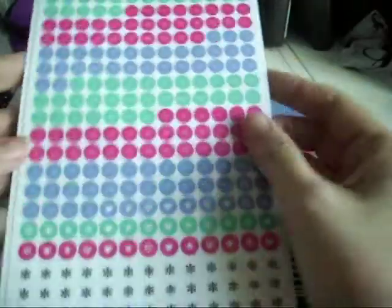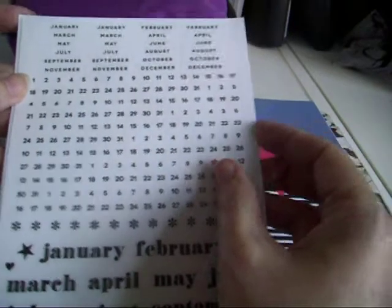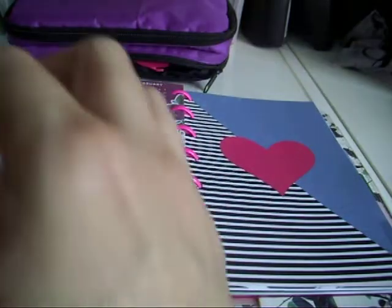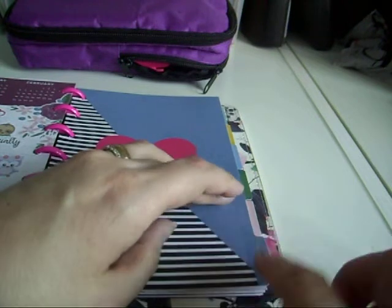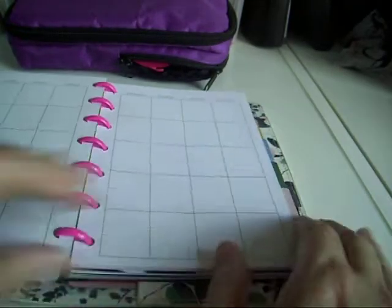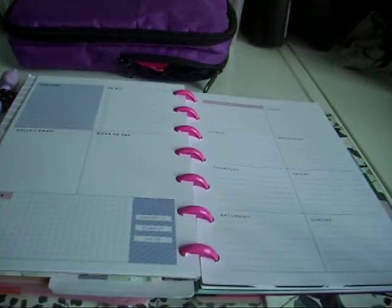So this is going to be June. With the pack you get little date dots, some months, more date dots or squares, and then these little labels — I think these just go on the way tab. That's July. I don't usually use the monthly view in here, so I'll tape those together so it goes straight into the weekly.